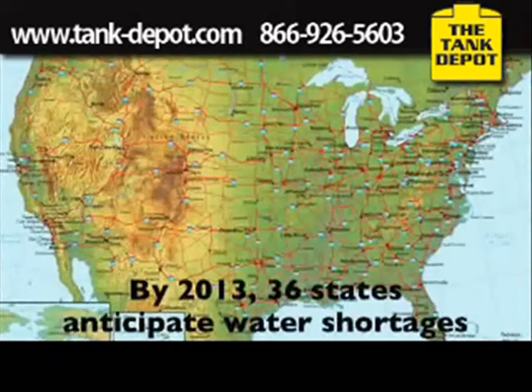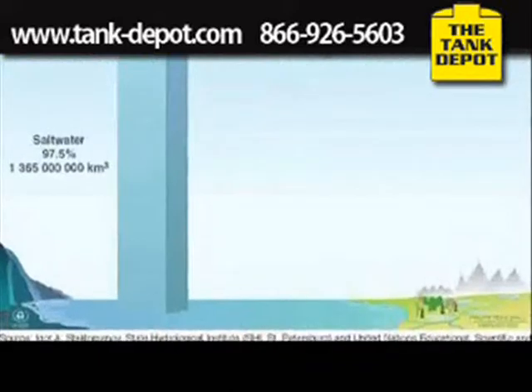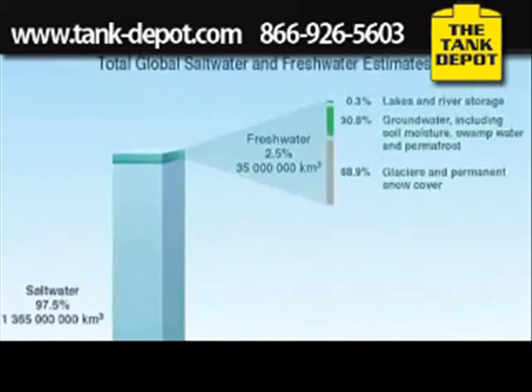And it's not just New Jersey. By 2013, 36 states anticipate water shortages. It's also a planetary problem. Even though we have an abundance of water on the planet, only 2.5% of it is fresh water.